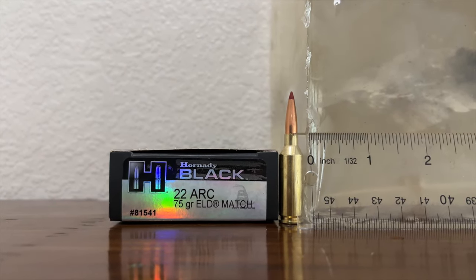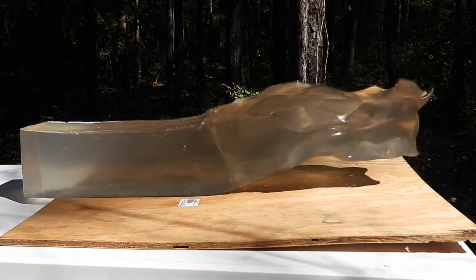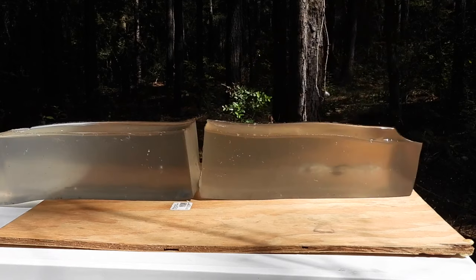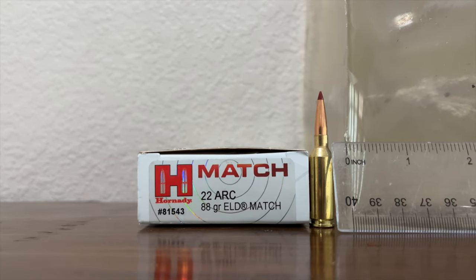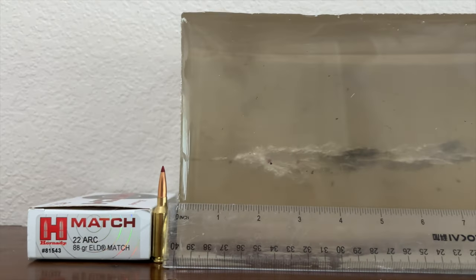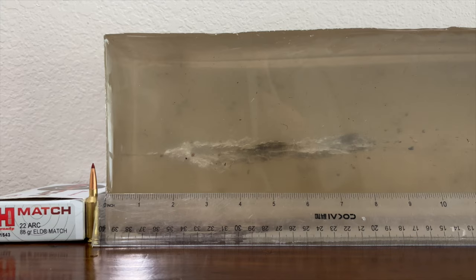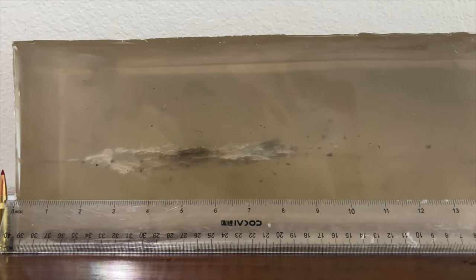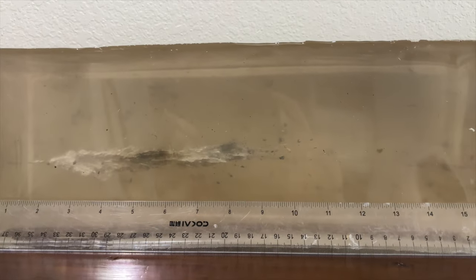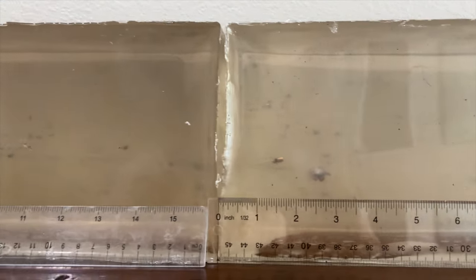Let's take a look at the 88 grain ELD Match bullet. Neck pretty short, but not a super wide wound cavity — easily the most narrow wound cavity out of all the .22 ARC loads I've tested. Looks like it peaks around the three to three and a half inch mark and extends to around the eight and a half to nine inch mark. We have lots of fragments coming off the bullet. Reasonably straight line penetration, and then the bullet stops right there just past 19 inches into the second gel block.